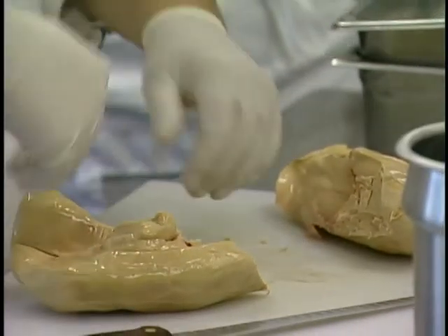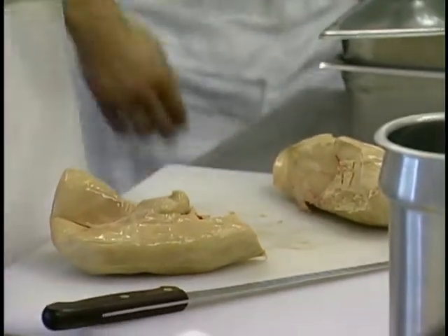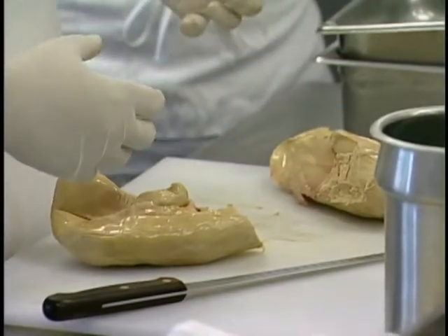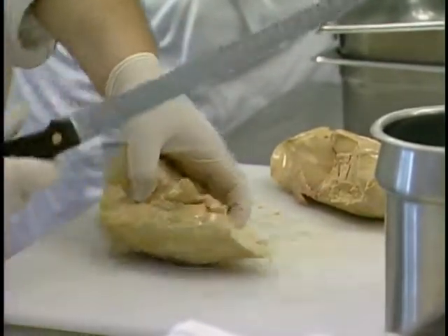At A grade, there shouldn't be a whole lot of veiny nature. For a lower grade, you're going to see more veins because the size might be a little bit smaller, but more importantly, it has a whole lot less fat in it, so the veins are going to be much more noticeable.